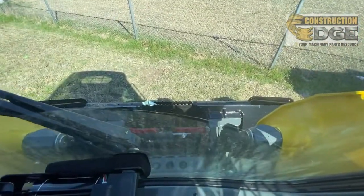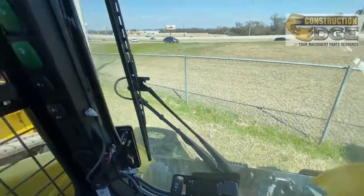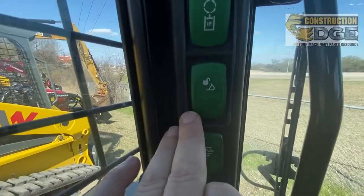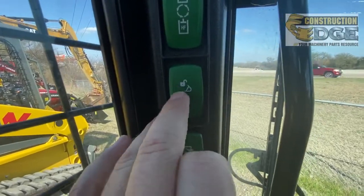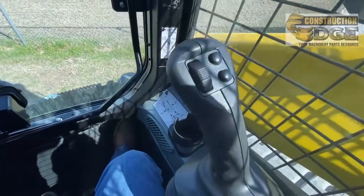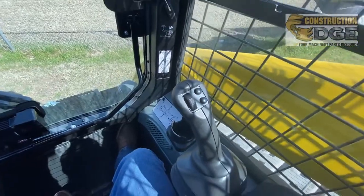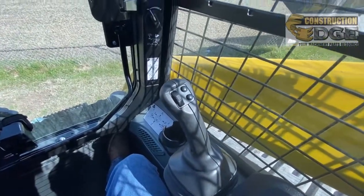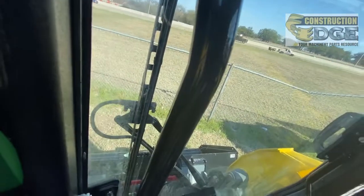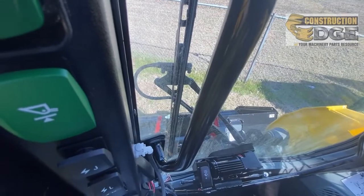Right now, as you can see out the dirty window, the bucket is latched on. When you want to unhook the bucket, you're going to hold that little button that has the unlock icon, then come over to this joystick and roll up the roller at the same time. I'm finding it difficult to do while holding my phone, but you push this button and roll the roller.